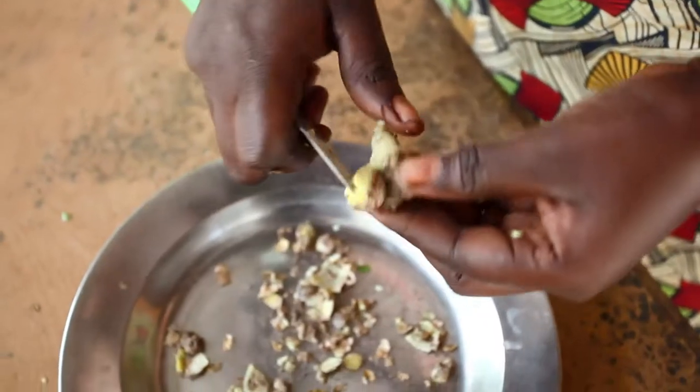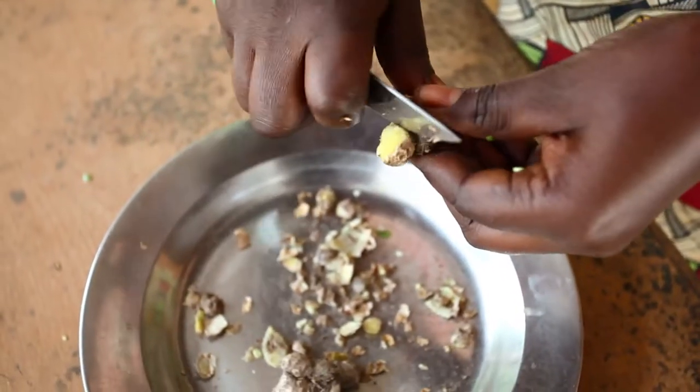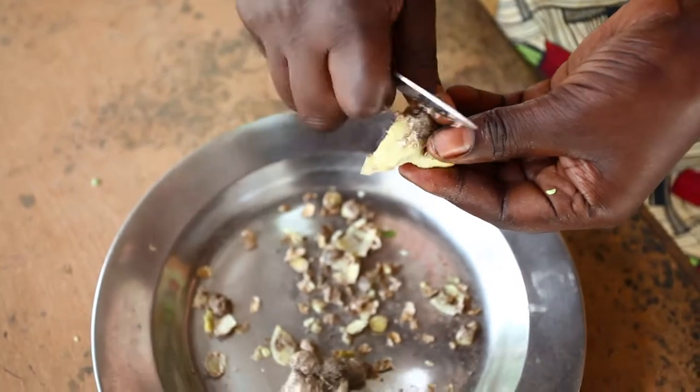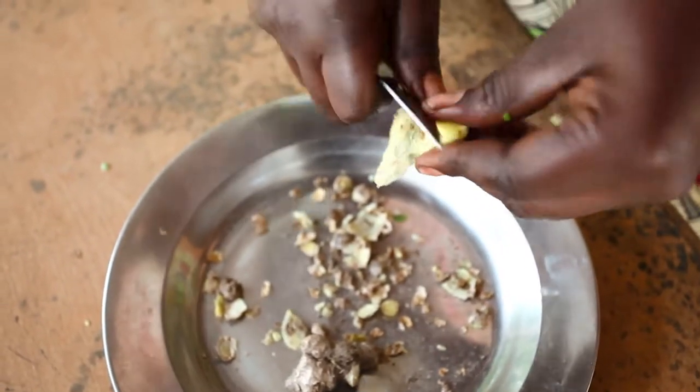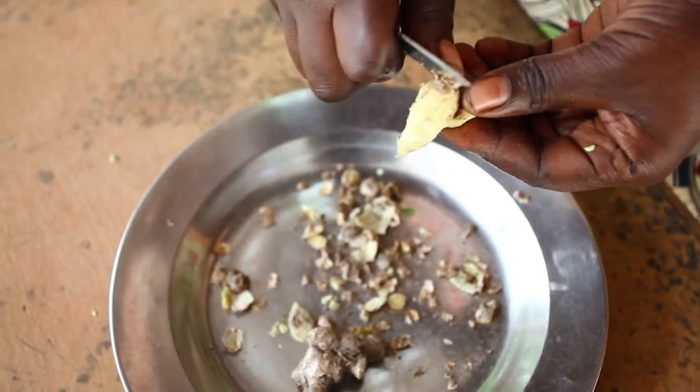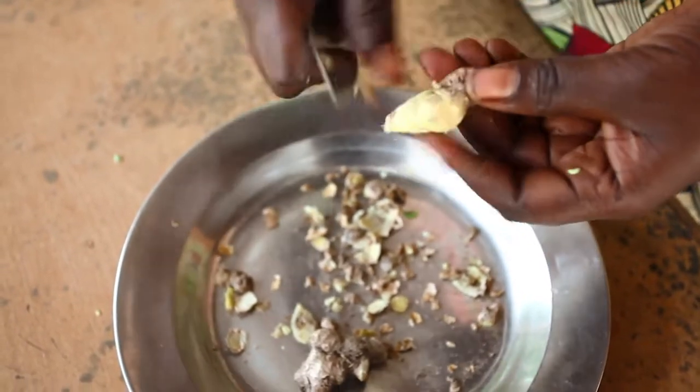Ginger is perfect for papaya jam because it gives a nice flavour. Whilst the papaya is still cooking, you need to peel the ginger. Ginger is a tricky thing to peel — it often comes in funny shapes — but you need to remove all the peel before adding it to the papaya.